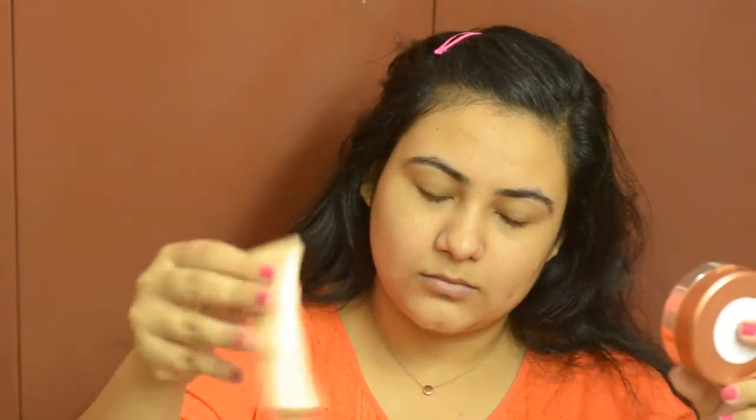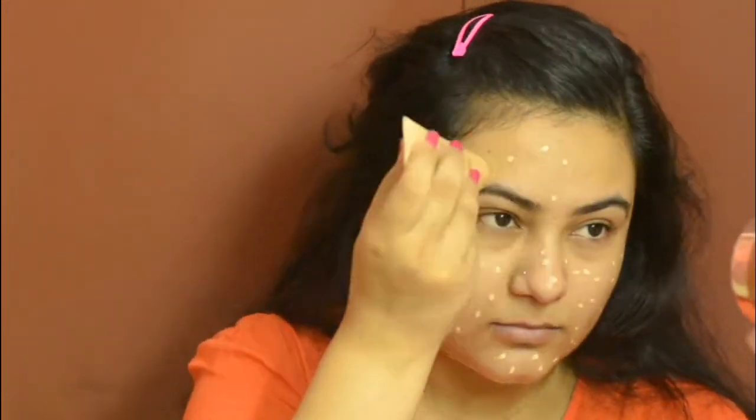Wiggle the tube a little bit. Dot the CC cream all over your face in order to have an even application.